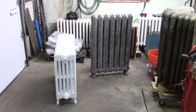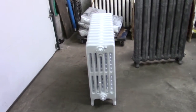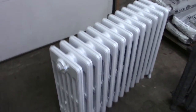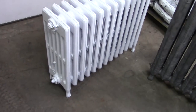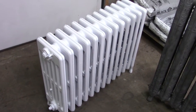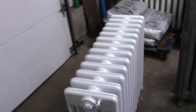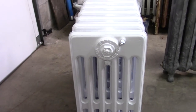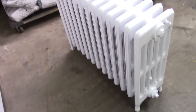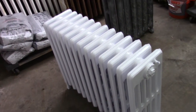A little bit of radiator progress today. I finished this 14-section, 6-tube radiator blasting-wise and got a couple coats of white paint on it. It came out pretty good. I still have to paint the bottom of it though and probably do one more top coat for the rest of it.